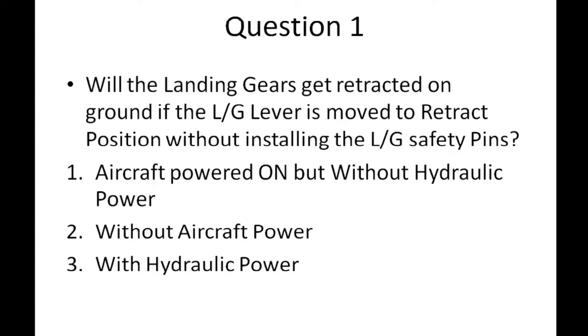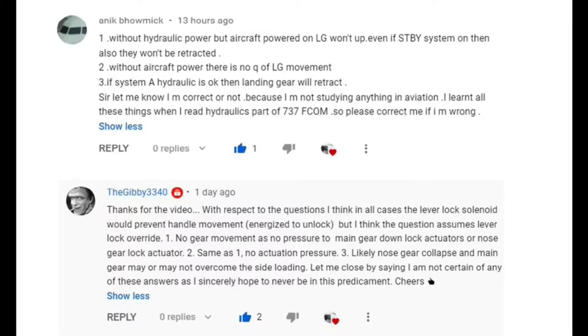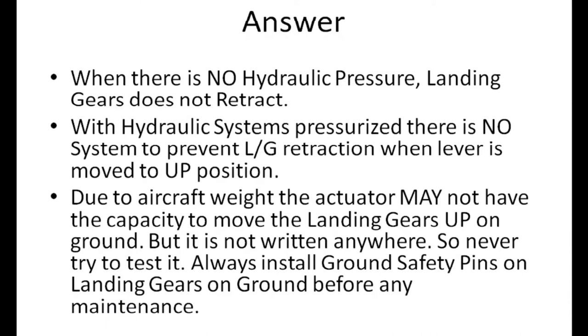Hello friends. In the last video the question was: will the landing gears get retracted on ground if the landing gear lever is moved to retract position without installing the landing gear safety pins? Many of you had answered in the comment box. When there is no hydraulic pressure, landing gears do not retract — hydraulic pressure is required for retraction. With hydraulic systems pressurized, there is no system to prevent landing gear retraction when the lever is moved to up position and there are no ground lock pins installed.